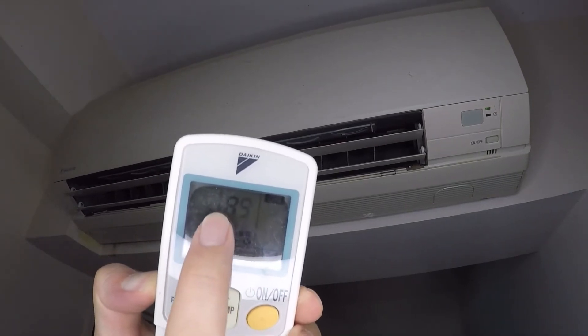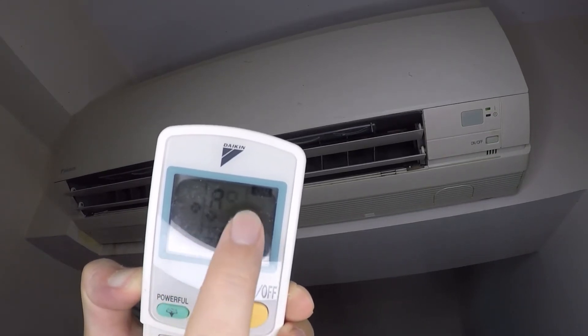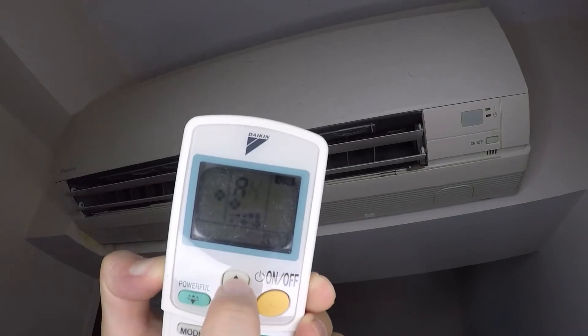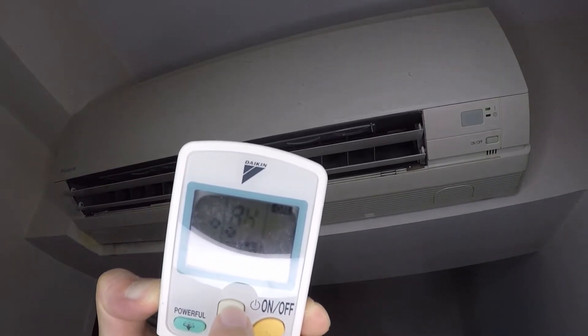Now we're on the second column instead of the first. Press Up again for the second column and it will beep twice. Listen here for the abnormal sound.